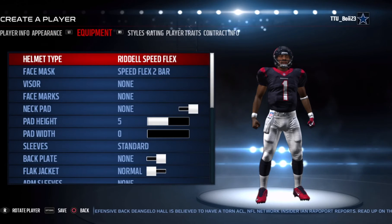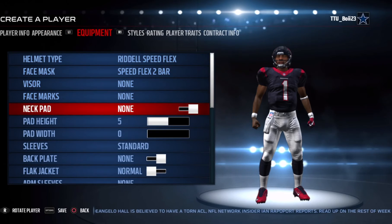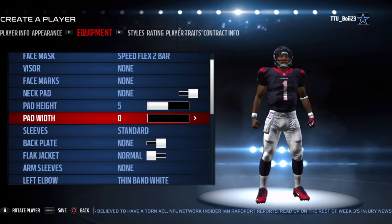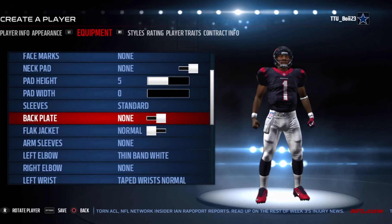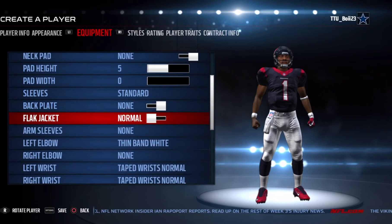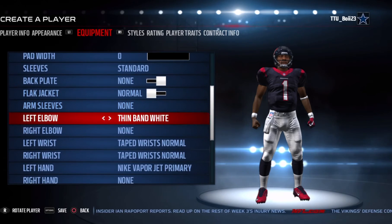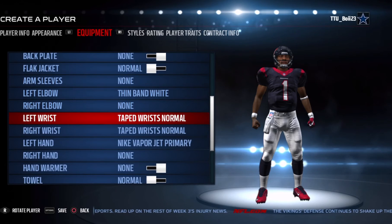He does use the Riddell Speed Flex helmet with the Speed Flex two-bar, no visor, no face marks, no neck pad. I use the normal pad width that I use on everyone else, zero pad height, left at the same, no backplate but a flat jacket.